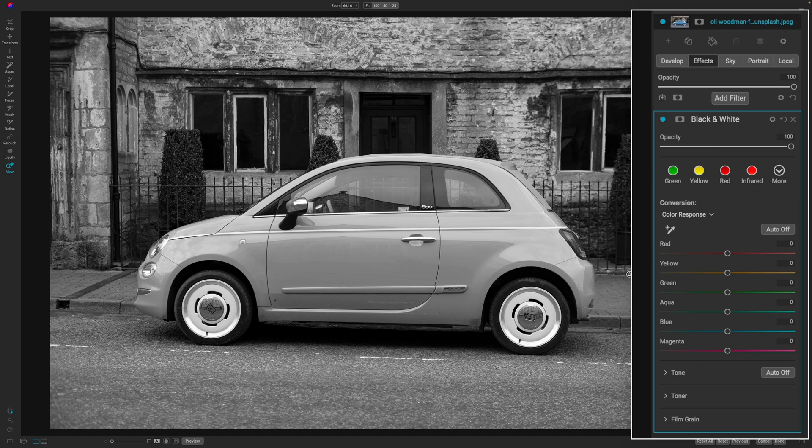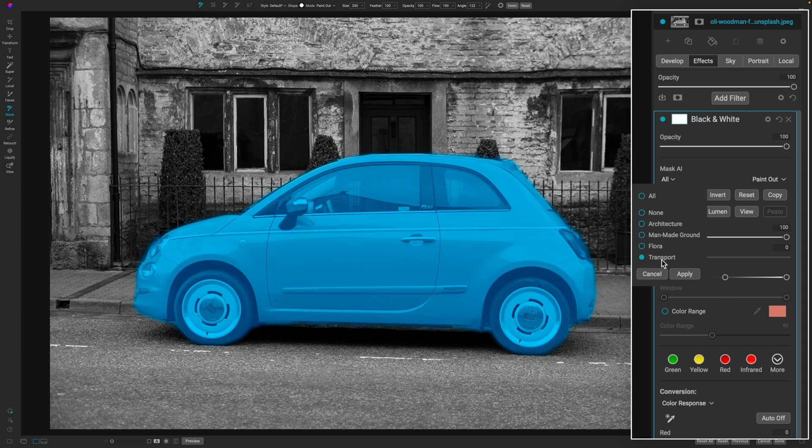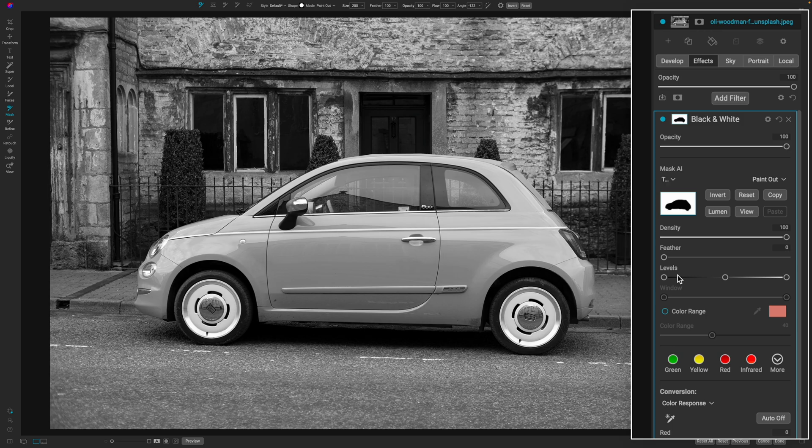If you have On One Photo Raw 2023 this is actually pretty easy. You hit the mask icon here and then hit the drop down, and for this particular photo the transport makes a really good selection. Don't worry if you don't have On One Photo Raw 2023 or you didn't get a good selection with the quick mask or the AI selection — I'm going to show you how to manually mask this in. So we'll hit Apply.